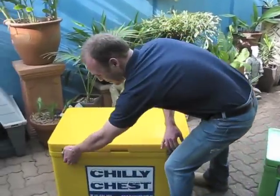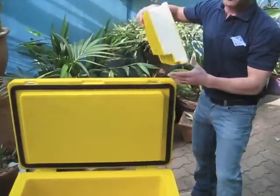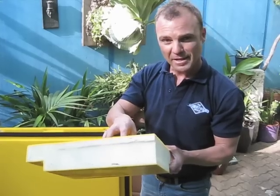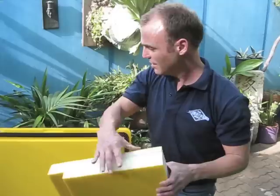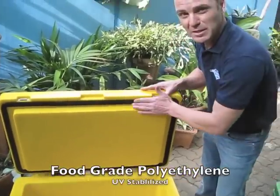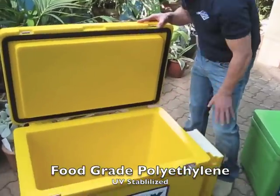Firstly, you'll notice the thickness of the lid. We've actually gone for quite a thick lid — this is the area that cops most of the sun and the heat. This is high-density polyurethane, injected under pressure into the lid and then sealed. So it's a seamless design — there's no welds or joins or anything like that. You'll notice right throughout it's a one-piece mould.